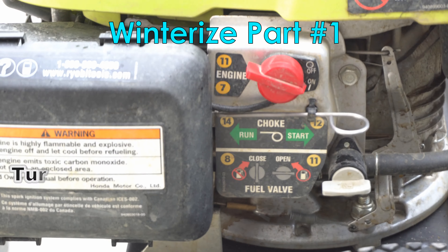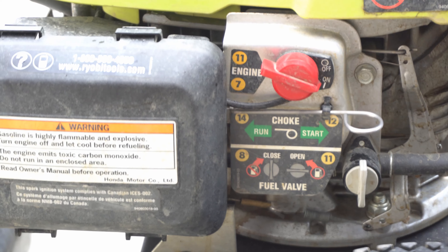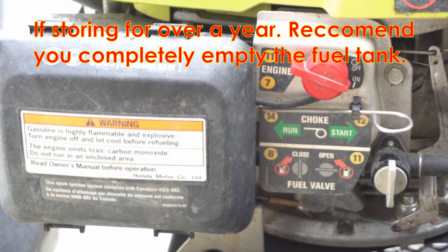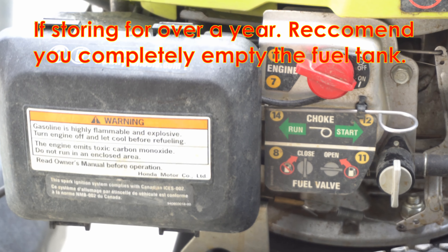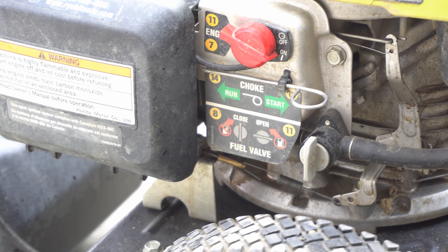After the engine is running, you want to turn the fuel valve off. Make sure all the fuel burns up inside. Eventually the motor will stop, and now we can reset and turn off everything.